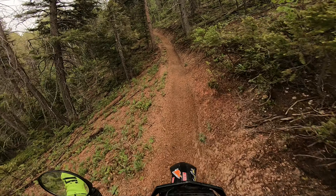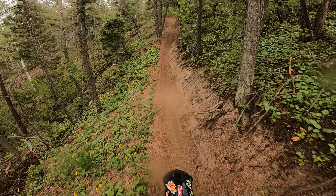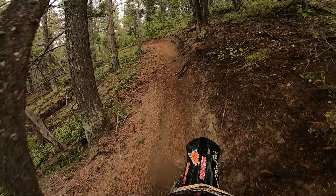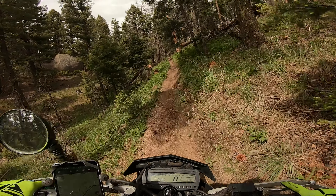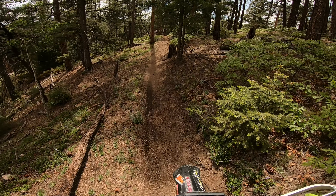Second gear — let's see if I can do it. These are all hill climbs. First gear ride.